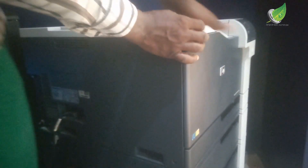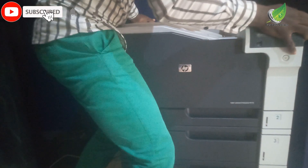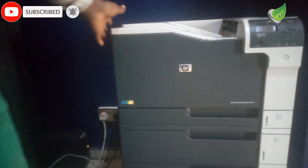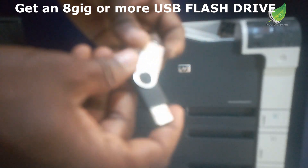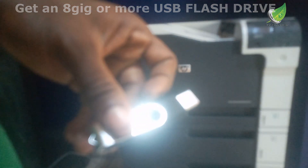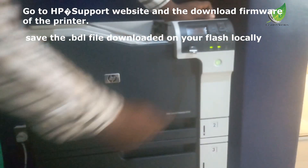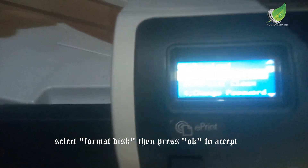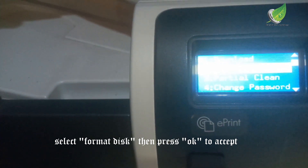The logic board is back. The next thing I'm going to do after replacing the hard drive is to load the firmware. To be able to load the firmware you're going to need a flash drive and the firmware file itself. You're going to go to the HP website to download the firmware. This is an 8-gigabyte flash drive — you can use 8GB or more; don't use anything lesser because of the size of the firmware.